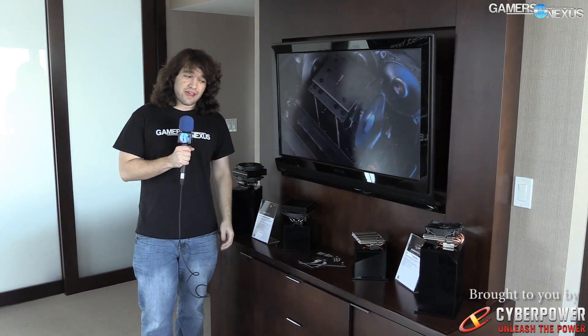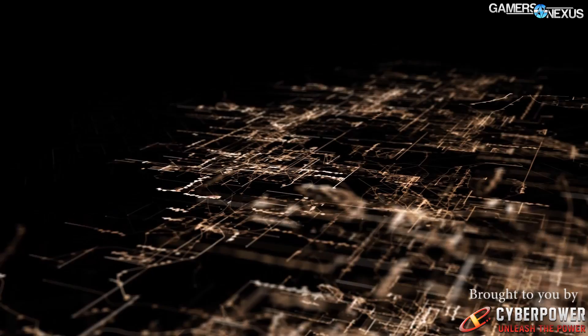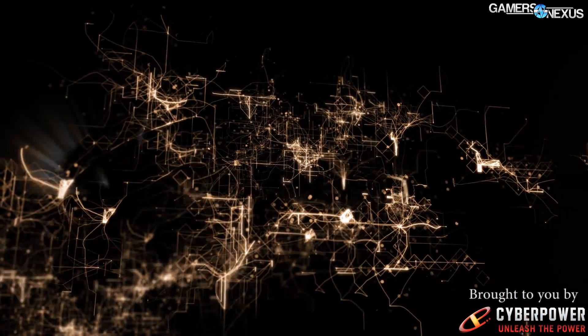Hey everyone, this is Steve from GamersNexus.net, and we are in the Be Quiet suite at CES 2015. First, a note: all this content is brought to you by CyberPower's new CyberVapor gaming console.